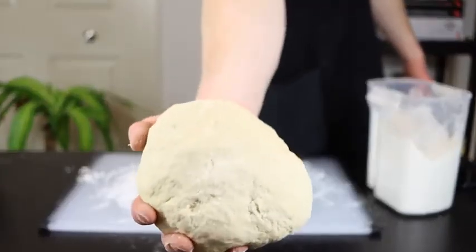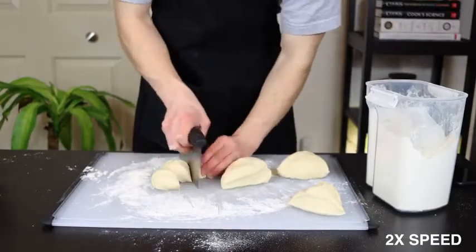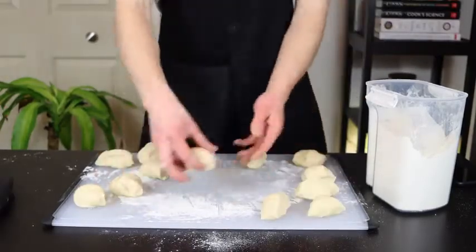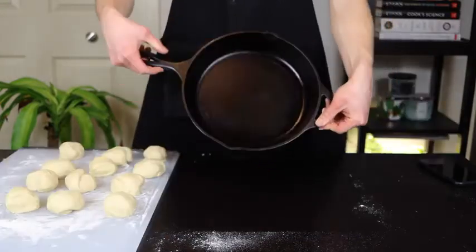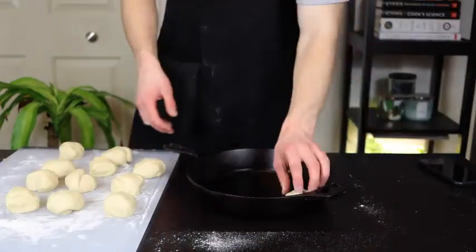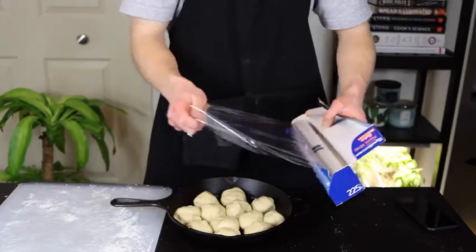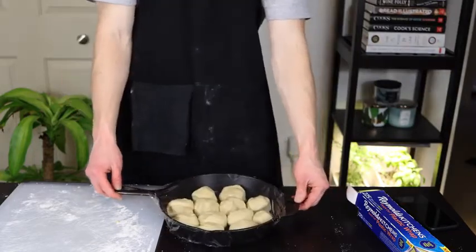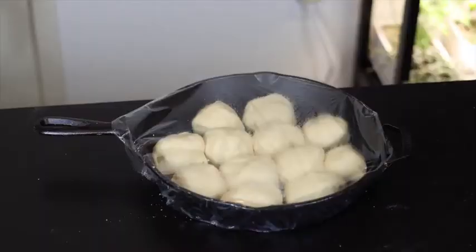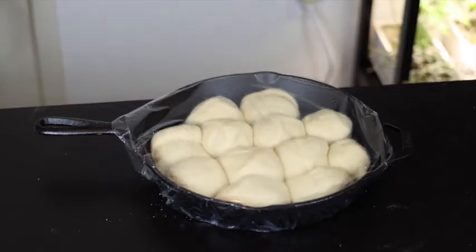Once you have your smooth ball, divide your dough into 12 equal sized pieces. Roll each piece into a little ball and place them evenly spaced in your skillet or baking pan. Now just preheat your oven to 400 degrees and leave the dough in a warm place for about 25 minutes to allow it to rise. You could get away with about 15 to 20 minutes if you're really in a hurry, but the longer you wait, the lighter and fluffier your rolls will end up being.